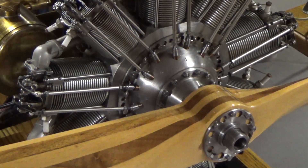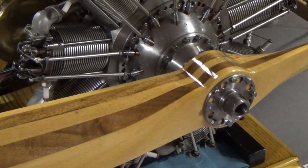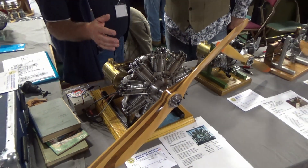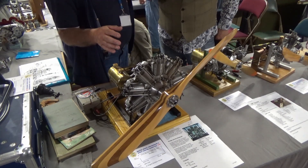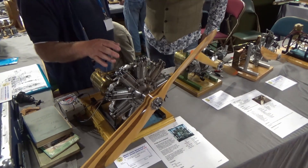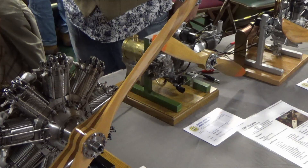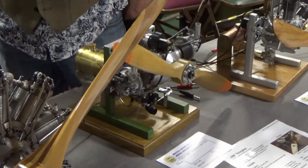The oil is thrown out of the engine — it only goes through once. This was a 1918 engine. During the First World War, most people used rotary engines called Gnomes. This is a Bentley engine — it was reworked by W.O. Bentley, the car man who built the cars.